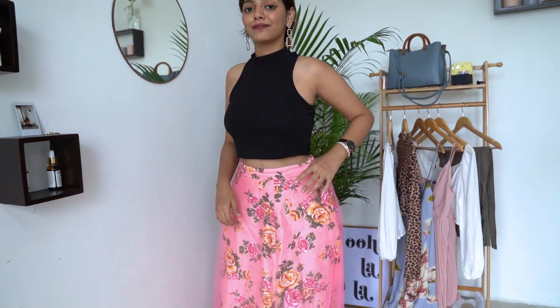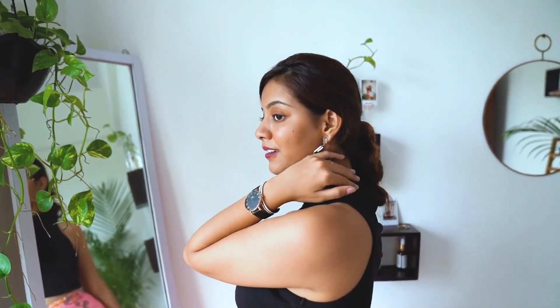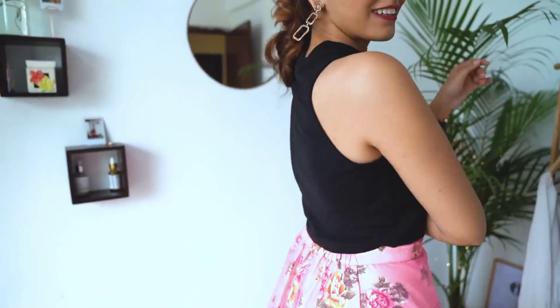This look is for those who like to keep it simple but still want to look a little festive. I'm wearing a black crop top which is extremely comfortable, paired with a floral lehenga. These two together look so good — it's very indo-western, which is the only way to go for me. I'm wearing some really nice dainty earrings. For my arm candy, I'm wearing the Daniel Wellington watch with the bigger black dial, because the black in the top and the black in the watch complement each other really nicely.